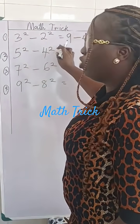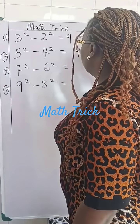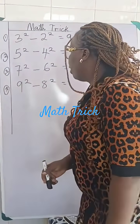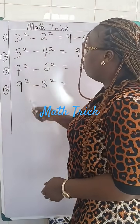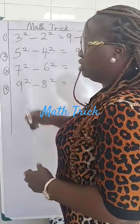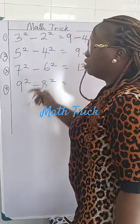Number two: five squared take away four squared. We just do five plus four and it gives us nine. Number three: seven squared take away six squared. Instead of doing 49 take away 36, we just do seven plus six, which gives us 13.